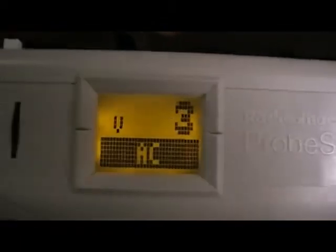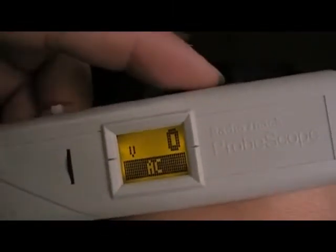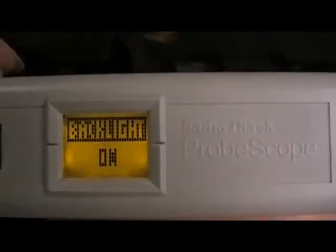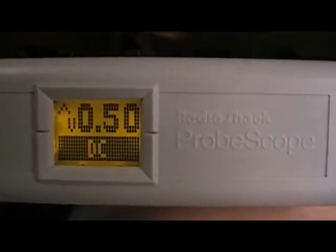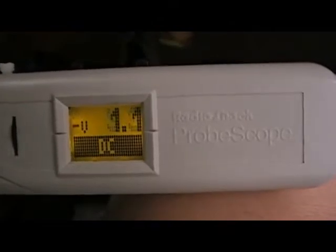3 volts. You can select a time, and AC or DC can be selected here — there's AC.